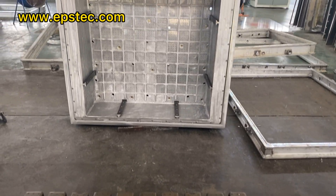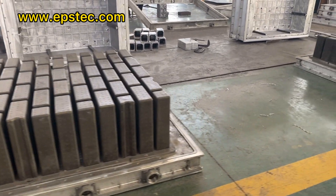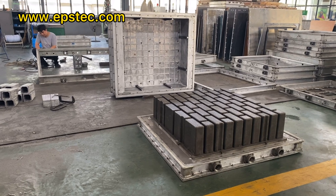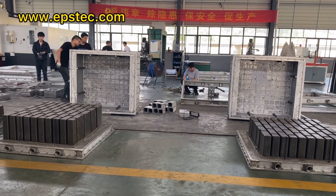For more information about EPS wolf pot mold, leave your comments below or contact with us by email. If you like our video, please give us a like and subscribe to our channel. We would love to hear from you. See you next video.